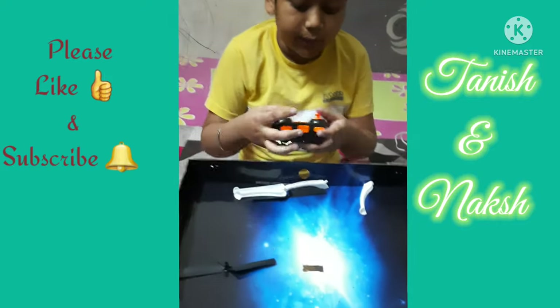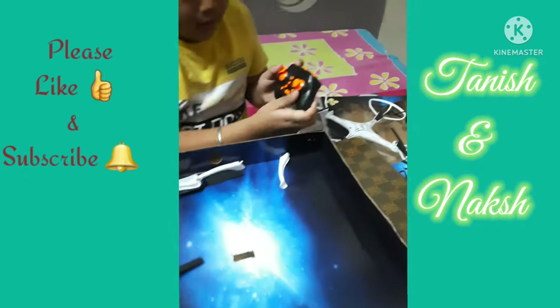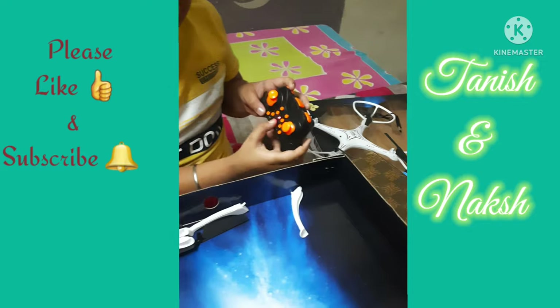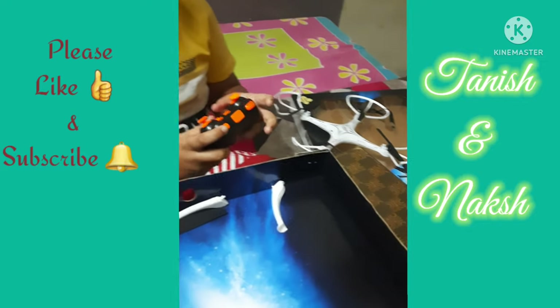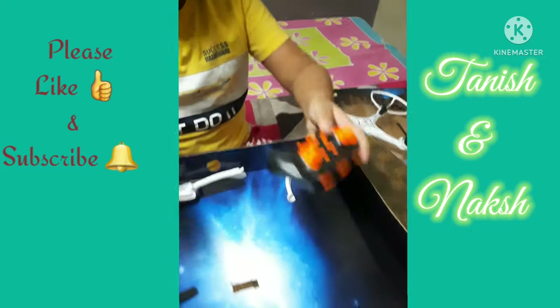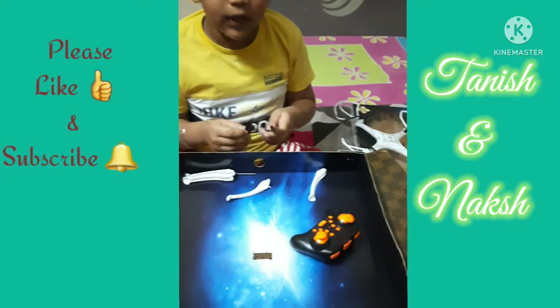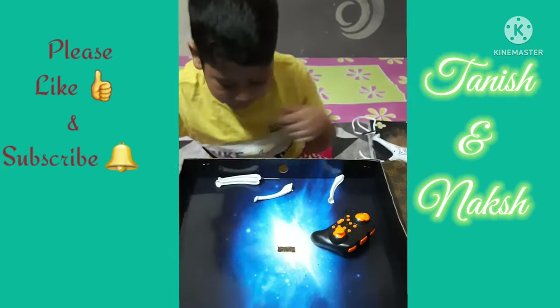Next, try this remote. Up and down, up and down, on and off. If you do this, we can put it on and off.